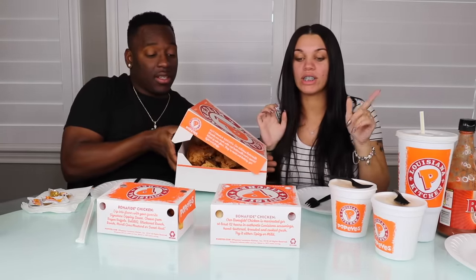We have a 16-piece mild Louisiana chicken family meal. I can lift it up — it's heavy. And then we have our sides: biscuits with honey, Cajun fries, macaroni and cheese, and mashed potatoes. We both got Pepsis to drink, and I got my hot sauce and ketchup on the side.